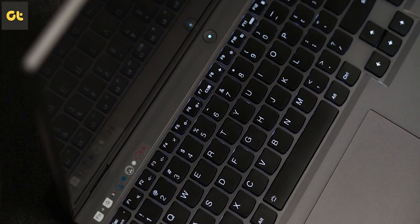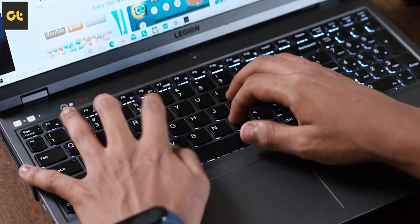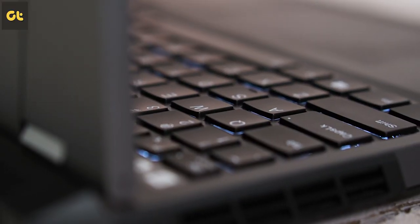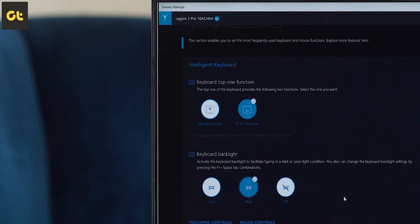Next up, we have the keyboard, and that's another area where this laptop excels. Because it's the same company, it borrows the keyboard from the ThinkPad lineup. And if you know anything about laptops, you know that ThinkPad has one of the best laptop keyboards out there. So this thing is pretty much the same. The typing experience is absolutely amazing — the key travel is nice, the feedback is great, and whether you're a typing enthusiast or a gamer, you would genuinely admire this keyboard. It has two brightness options for backlighting, though I found it to be rather dim compared to most laptops.